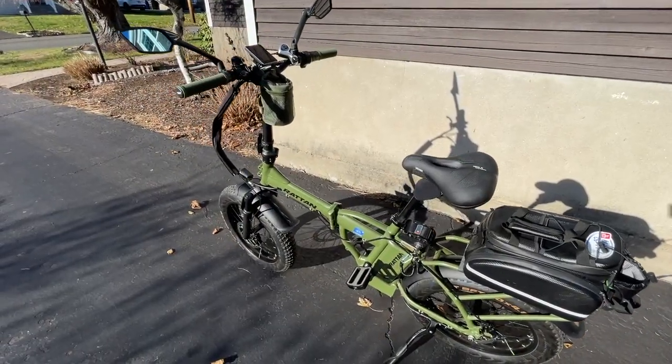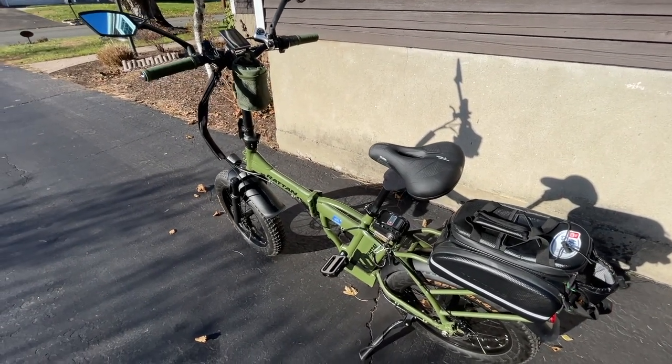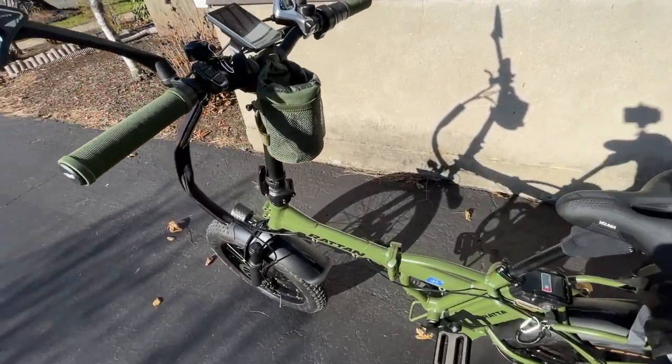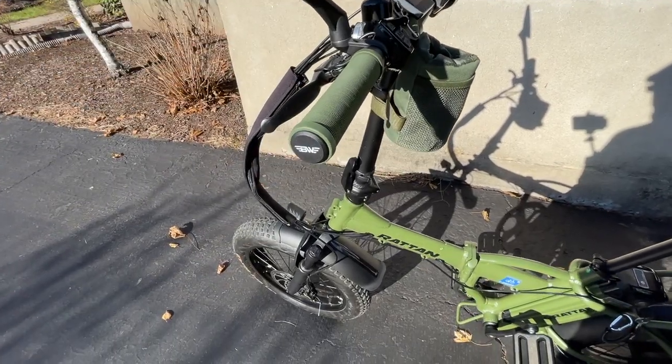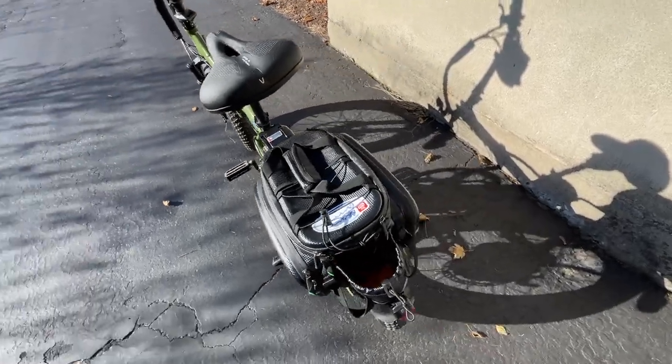That's about it. It's been a great bike — I've kind of beaten this bike a lot. I've hit potholes with it, ran into sticks and rocks. It's kind of taken a beating and it's held up well over the last year, so I really don't have any complaints about it.